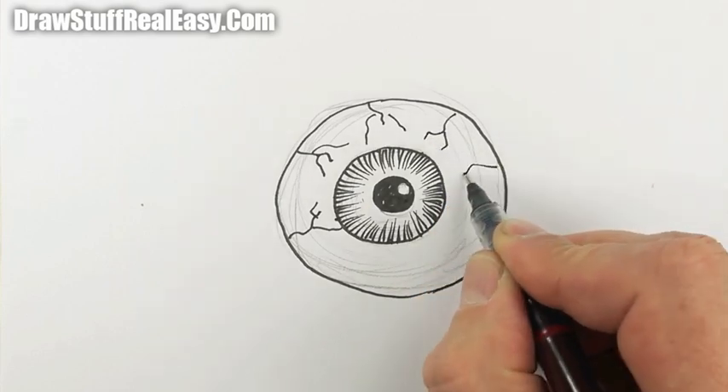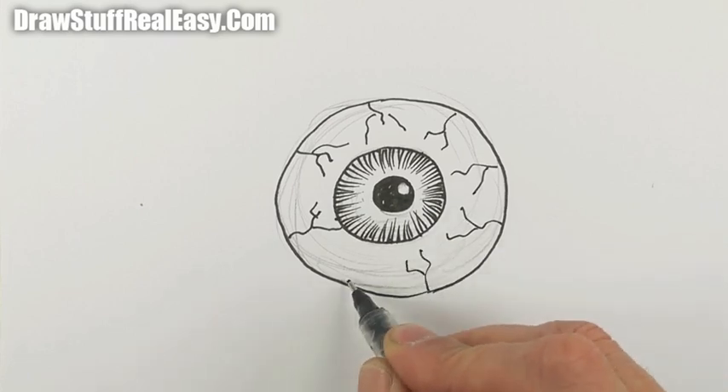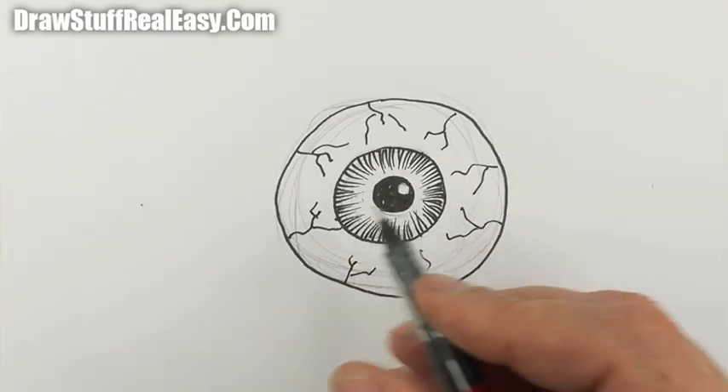I thought you might want something gruesome to draw. Well, it's Halloween while I'm drawing it anyway — it's probably the middle of summer while you're watching it.